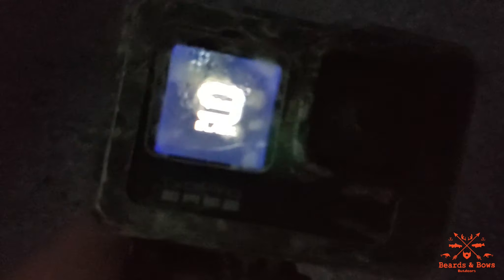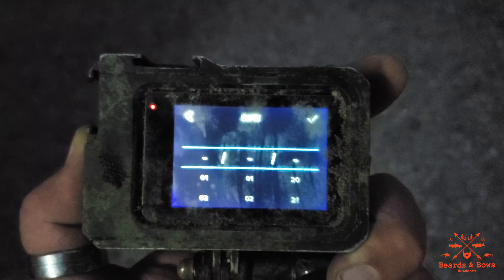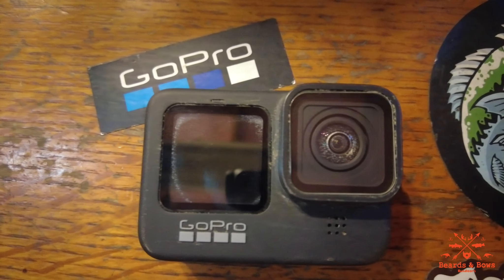It's got water in there. I'm gonna clean this off and see if it'll actually work. It says it's recording! There's still water in the lens so that's why it's all blurry. The touch screen is not very responsive. I need to just let it all dry out.